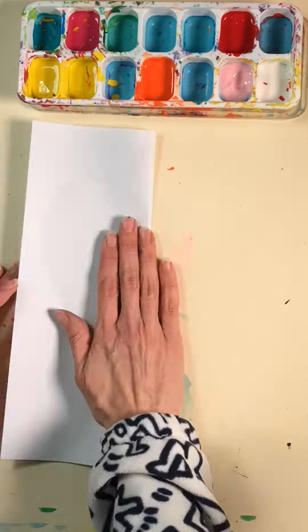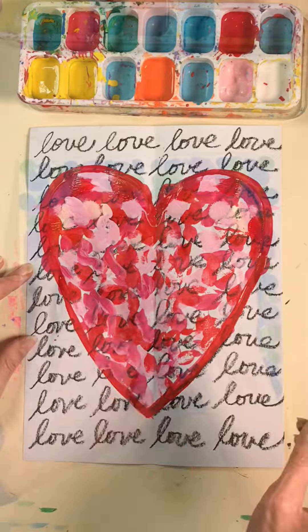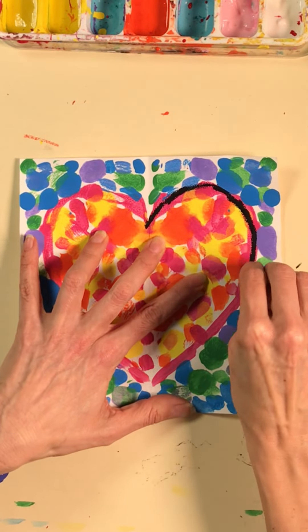For this one, I just decided to practice my cursive writing a little bit, but I did the same kind of idea. So if you wanna elevate this project or take it to other grade levels, that might be a way to do it.